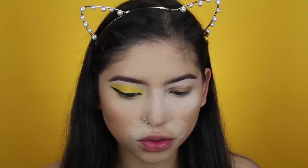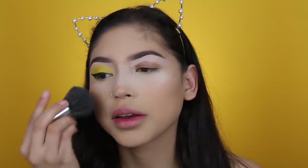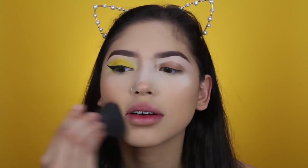I already have my face makeup done — well, all of my cream products are on and my face is baking right now. I wanted to do that in case we get any fallout. I haven't actually set my face down yet, so I'm going to do that now. I'm going to take a little bit of my loose powder and my powder brush from Vanity Planet to set my face down, leaving the bake under my eyes and on my nose to catch any fallout.